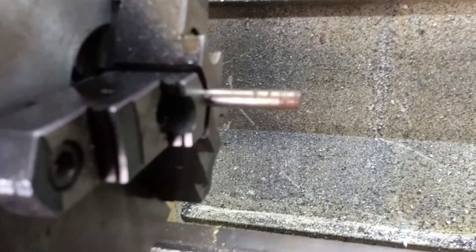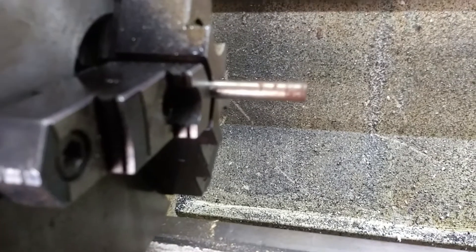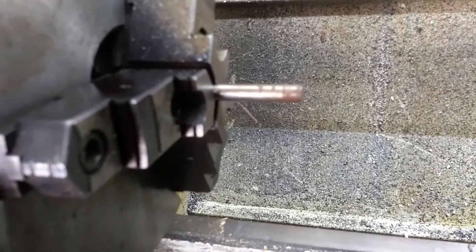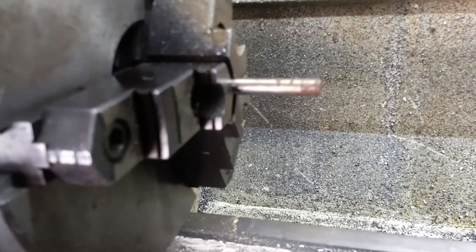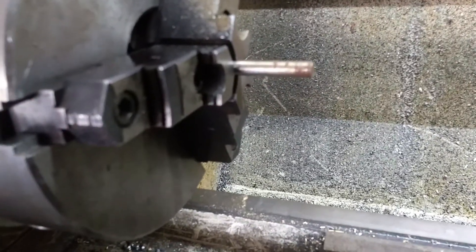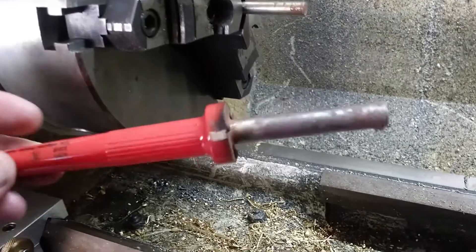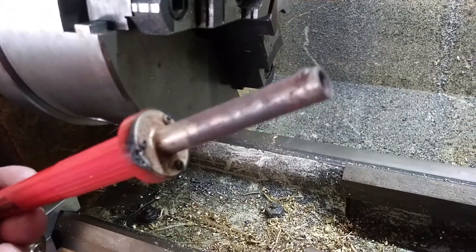Today I'm going to make what they call a hot knife — it's used to cut through plastic. You can buy these commercially, and I thought about just buying one, but I've got a couple extra soldering irons I don't use. So I'm going to attempt to make a hot knife with one of these to see how it works.